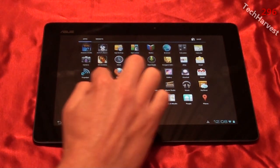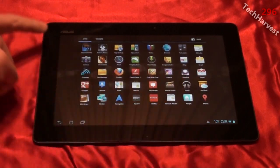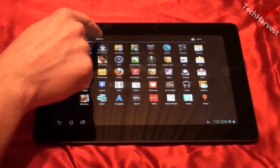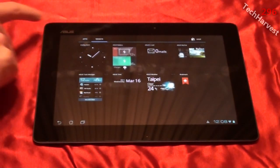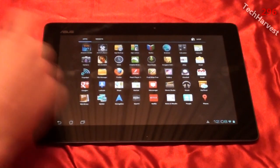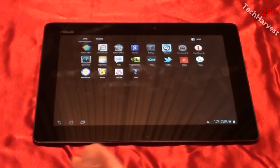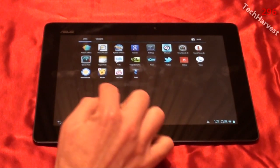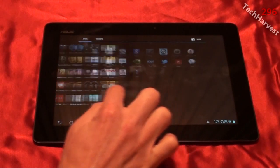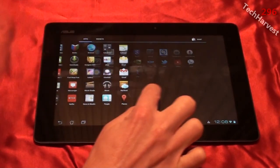This is the Ice Cream Sandwich app drawer. You have your apps and your widgets here — right now we're on apps, you can go over to widgets if you want. If you know anything about Ice Cream Sandwich, if you've seen my previous videos on the Galaxy Nexus phone, the interface is the same here. The new way they do the apps actually kind of crosses over from page to page.